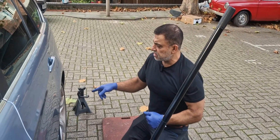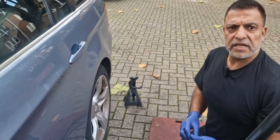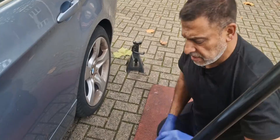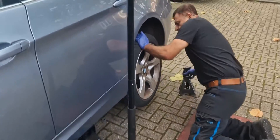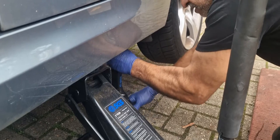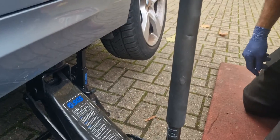First we must remove the rear near-side wheel to investigate the ABS sensor or whatever the fault may be. I'm going to jack up the car, put the axle stand underneath it, and I'll also leave the jack there.